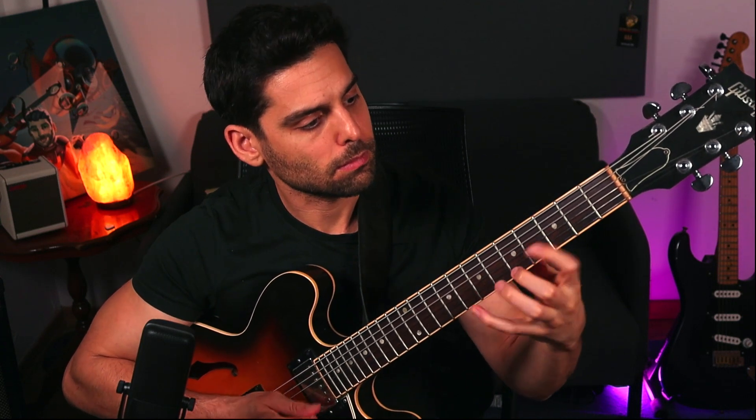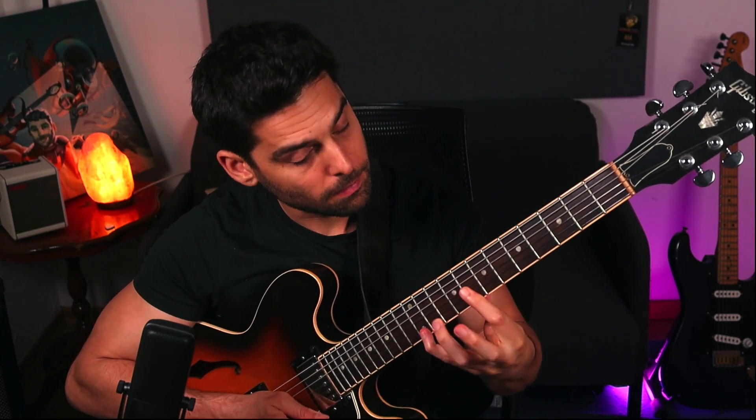So how do you take a simple C major chord and make it sound like this? Well, a few things you need to consider. First of all, can you play the arpeggio?